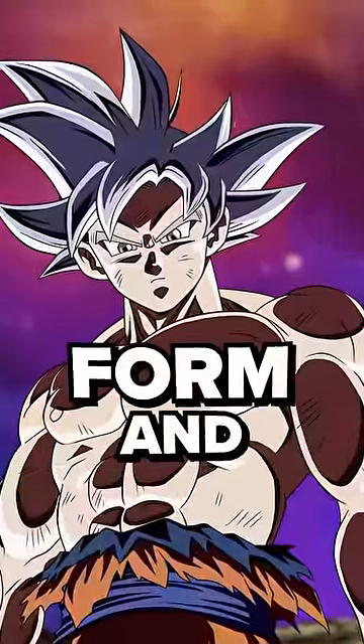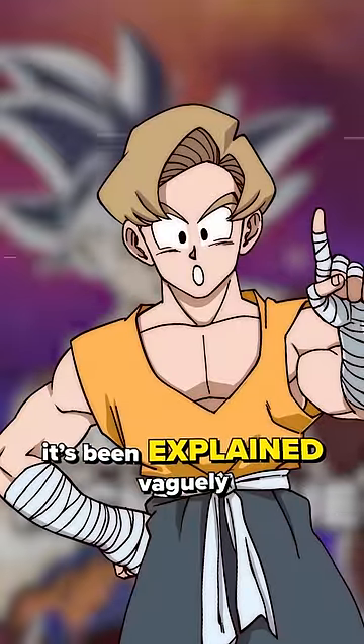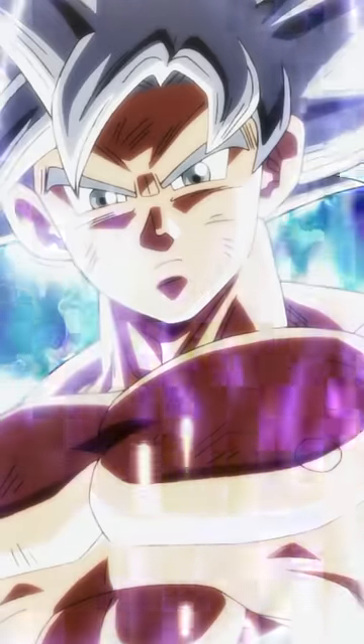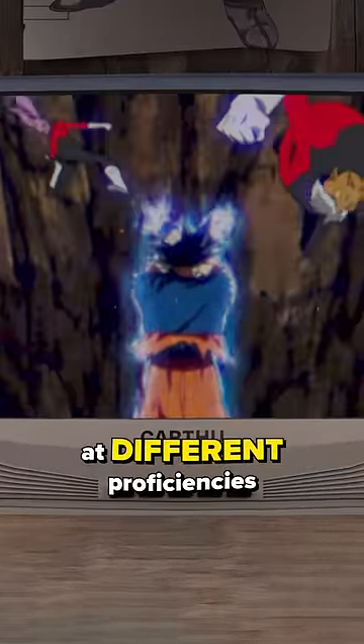Ultra Instinct is a form and a technique — I know, it's confusing. This has been explained vaguely a lot, but the Dragon Ball Super manga has said it directly. There are two forms: Ultra Instinct Sign and Ultra Instinct, both of which allow Goku to use Ultra Instinct the technique at different proficiencies.